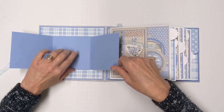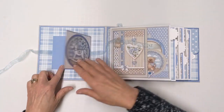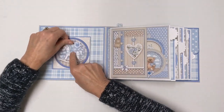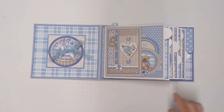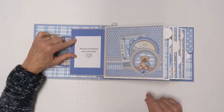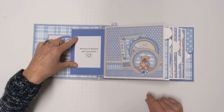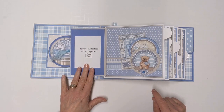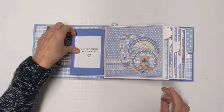These just fold back down — you've got an opportunity here and here to put photos, and then this closes back up with this organza ribbon to keep it neat and tidy. Over here we have a flap that opens. I've put an example of 'remove and replace' here — I wanted to put it in as an example of what you could do. Right here you could put a three by four photo, for instance.